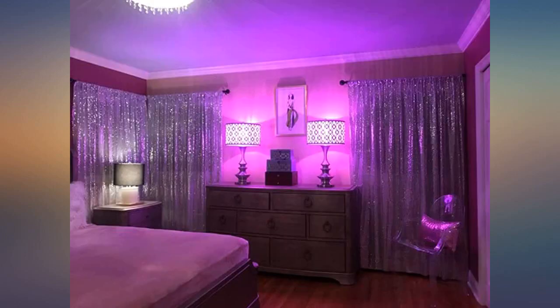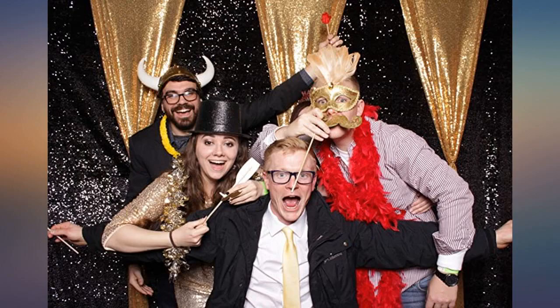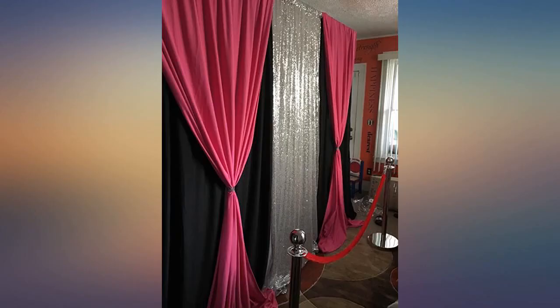I will order again. I use this in my room as a background — it's so beautiful. Love that it hangs on a curtain rod easily. I put it up in a couple of minutes. Great purchase.